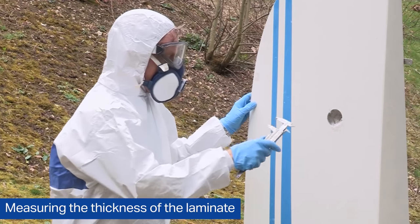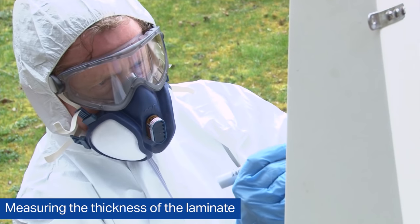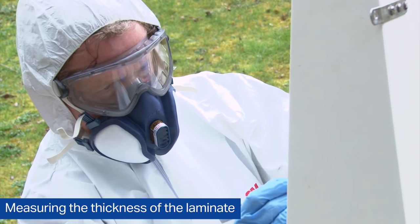I'm using a set of calipers to get an accurate measurement of the thickness of the laminate. So knowing our laminate thickness from our measurement with our calipers, we can now look at preparing the repair.